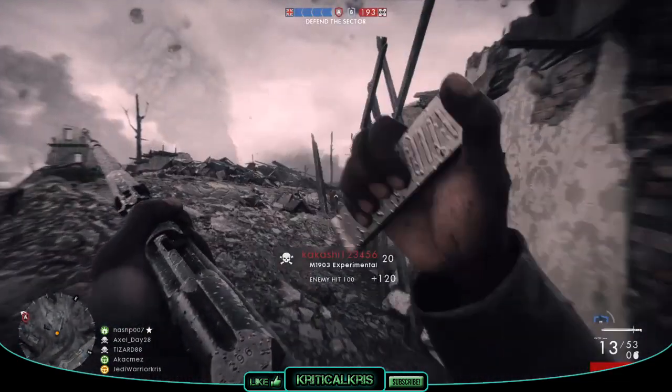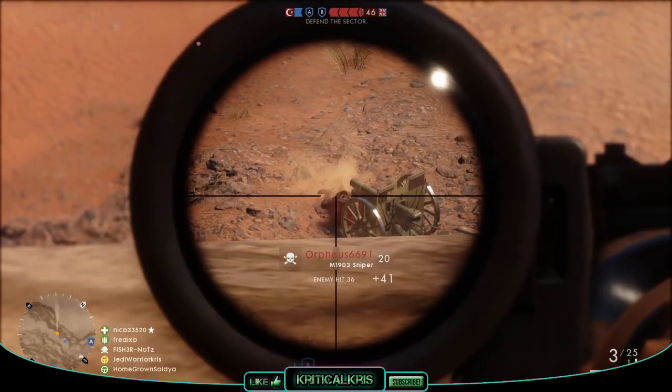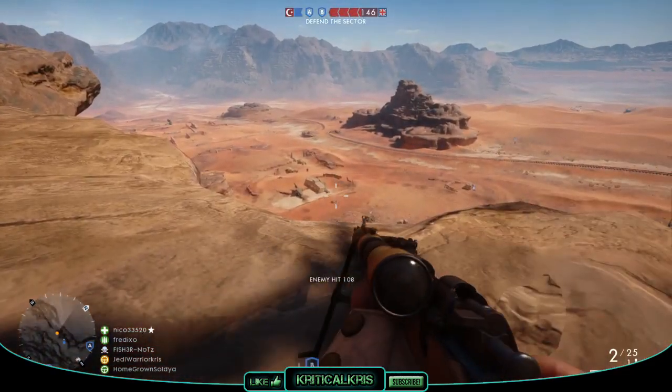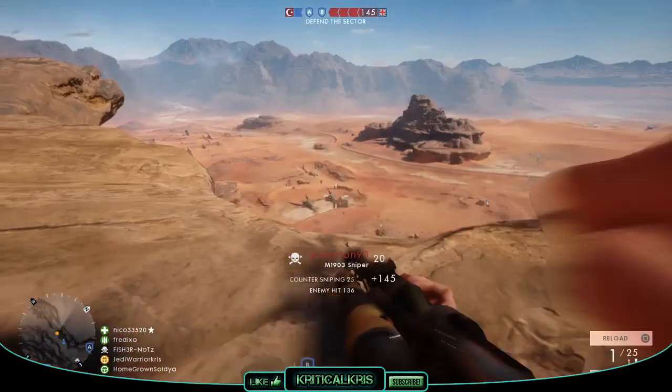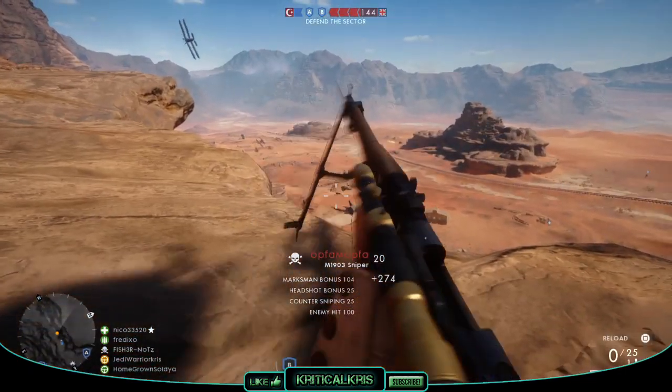In Battlefield 1, there are three different variants of the M1903 which can be used: the Sniper, Marksman, and Experimental — which, despite never actually being used in the war, we'll play around with that Pedersen device anyway, as if it was. All three of these variants can be found under the Scout category.